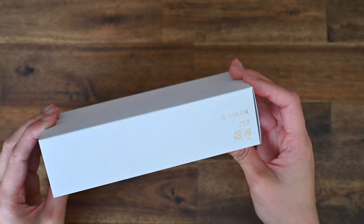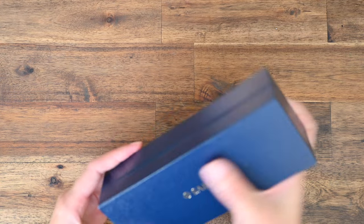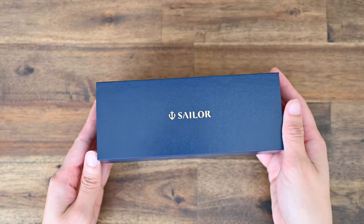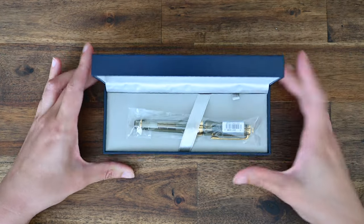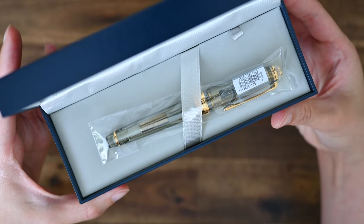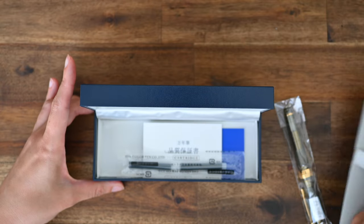This is for my newest pen, the Sailor Progear Slim in the Nagasawa Hamori B fountain pen — wow, that's a mouthful. And in case you're wondering, Hamori B translates to sunlight that filters through the leaves of trees. Sailor is always really good at naming their pens and adding a poetic element to it as well, which I think they've done perfectly here.